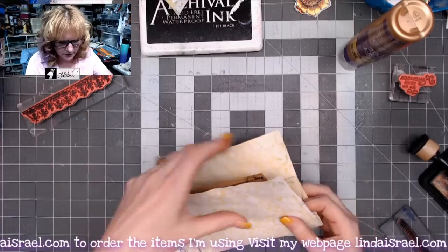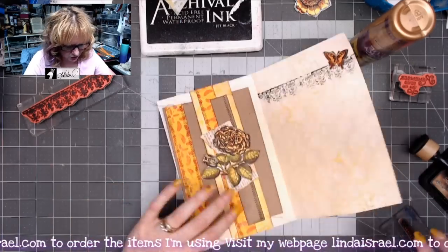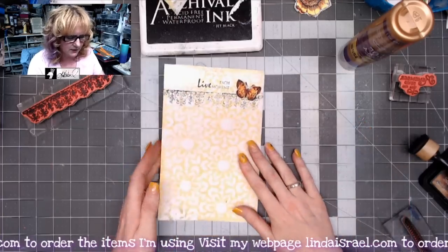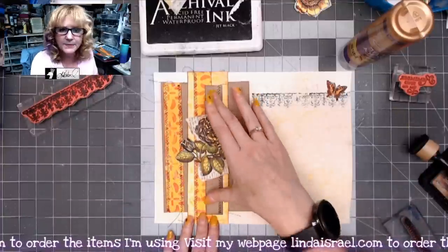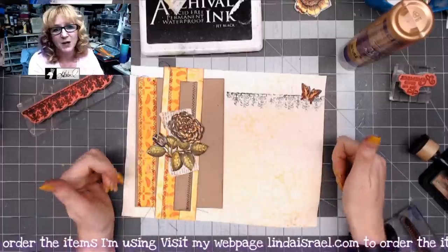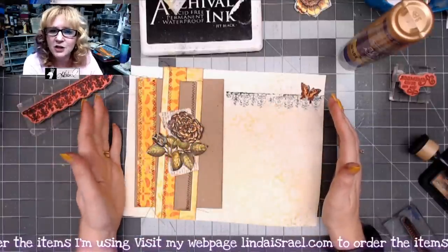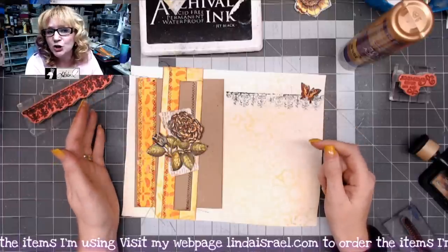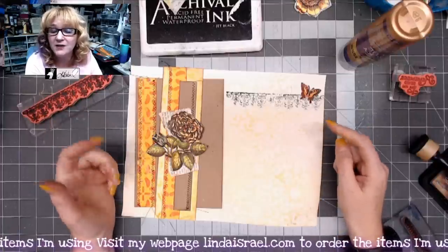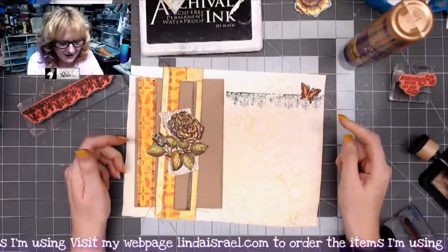Now we have a fully decorated journal page. This page was a little longer than my page so I'll trim it off slightly. Here's the front, the inside with a journaling card tuck spot, decoration, and the back page. I hope you can see other ways to use up scraps in your junk journals with stamped images. If you like this video, give it a thumbs up, share it, and check the description box for the Facebook event link — share photos of anything you've made in July to be entered to win prizes.